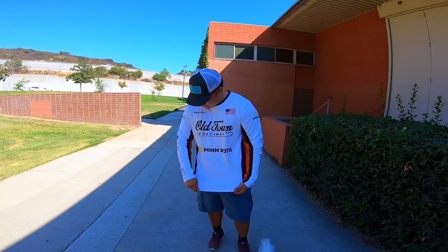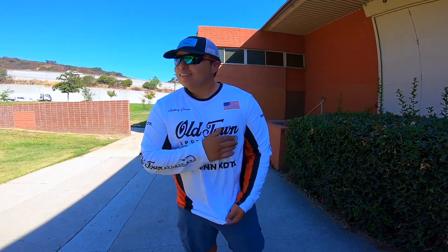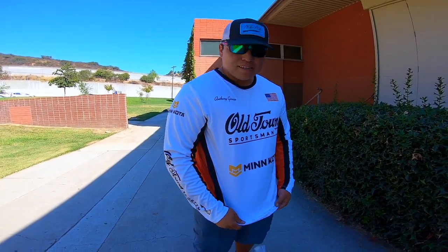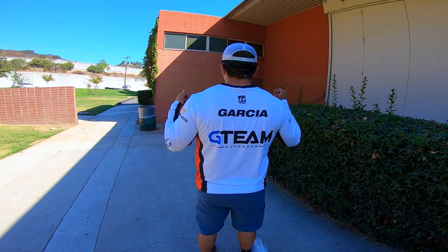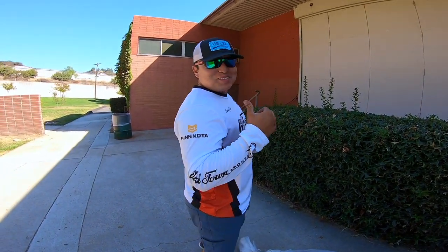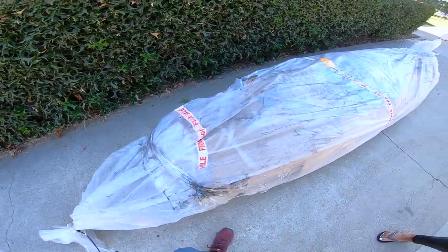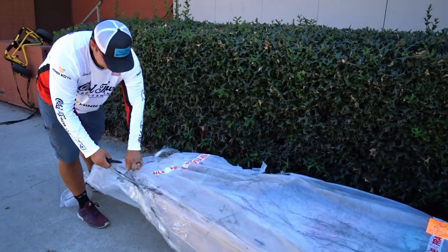Really quick, I'm gonna hand this camera off to Adam just to show you guys a jersey. Old Town, obviously the American flag, probably representing Anthony Garcia, GTM Outdoors. I actually don't know what else is on my back right now, but I know GTM Outdoors and my last name. But yeah, let's get this unwrapping started.